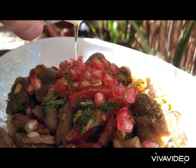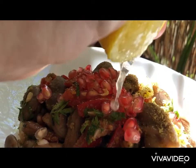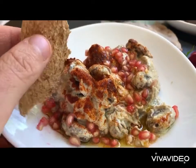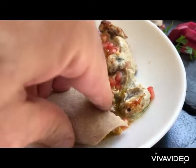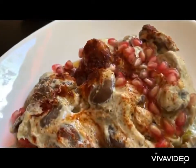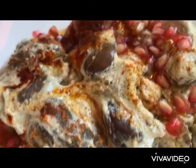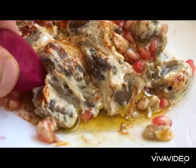Both of them need extra oil and lemon. We dive into that monster, get a bite full of all that goodness and enjoy it. Bon appétit! Absolutely delightful.